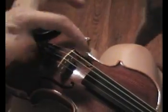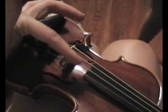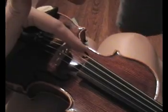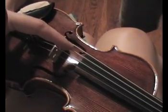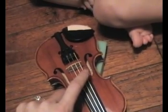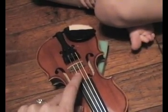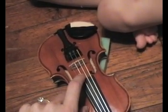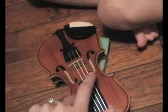Come here. Tell me these strings. You ready? What's this one? E. G. A. G. E. G. A. E. G. A. E. D. G. Good job. E. D. G. A. E. D. A. G. Good job.